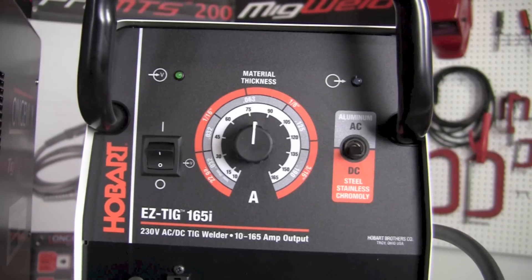Now let's take a look at the face of the Easy TIG 165i by Hobart. There are essentially three controls that the operator has the ability to adjust or modify. The first one on the left-hand side is the on/off toggle switch — we turn it on for power and turn it off to turn the machine off.